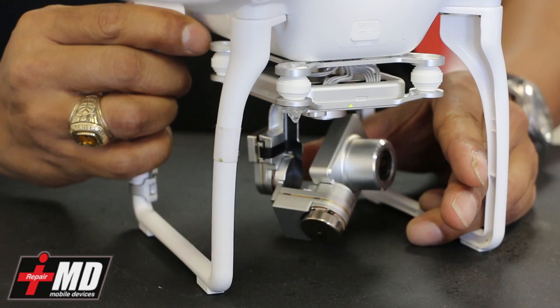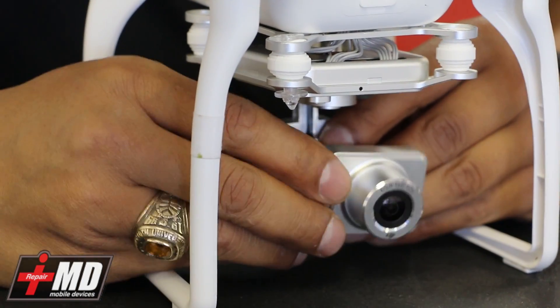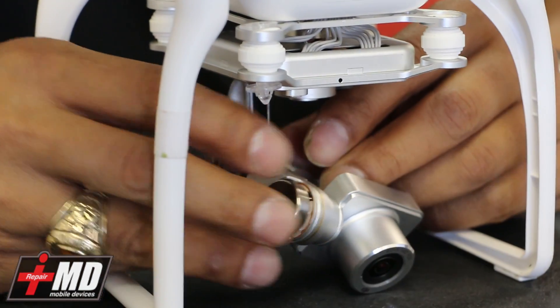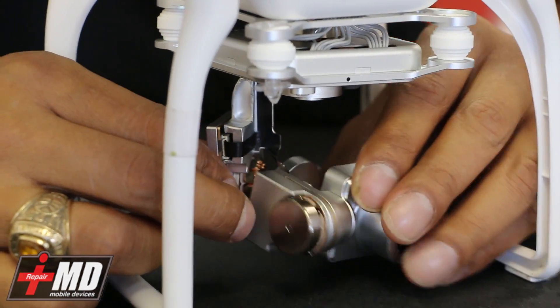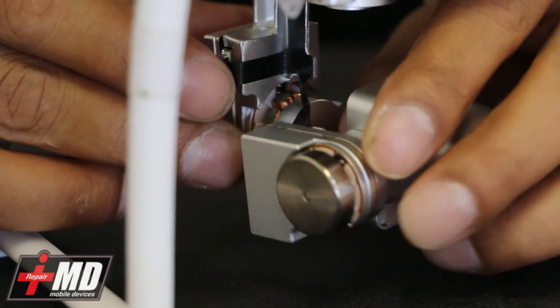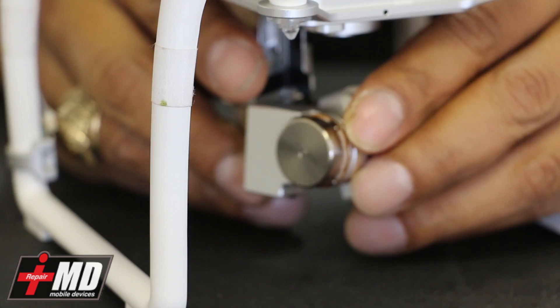When you do crash this — I'm going to go ahead and turn this off — when you crash it, sometimes what you will experience is camera separation. You can see the gimbal itself right here actually separates. So what we're going to need to do is fix this. I'm going to show you guys how to go ahead and fix this problem.